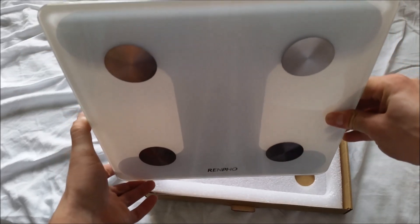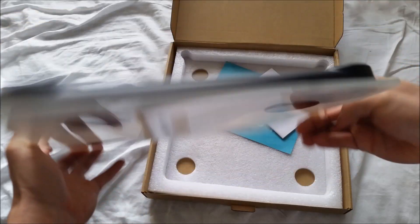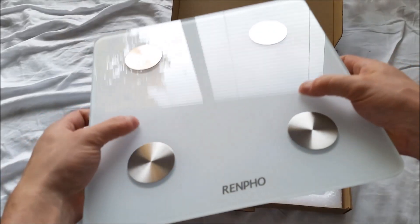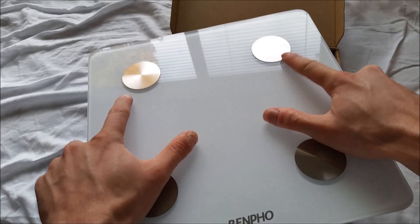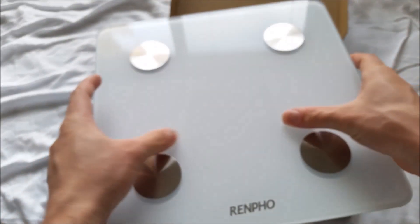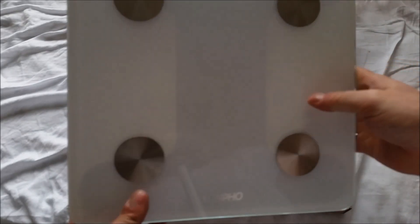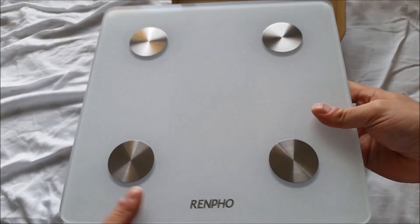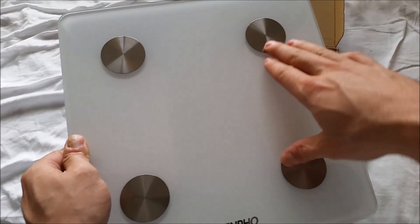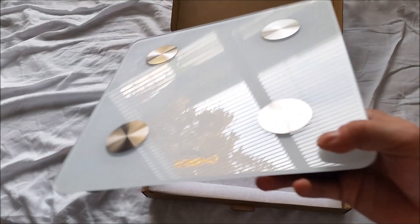As I point that towards the light of my window you can see it becomes more transparent. So there are no transducent conductive electrical electrodes to do all the electrical transmissions. So all the readings the scale gives you are through the weight on the glass and electricity each metal pad sends through your body.